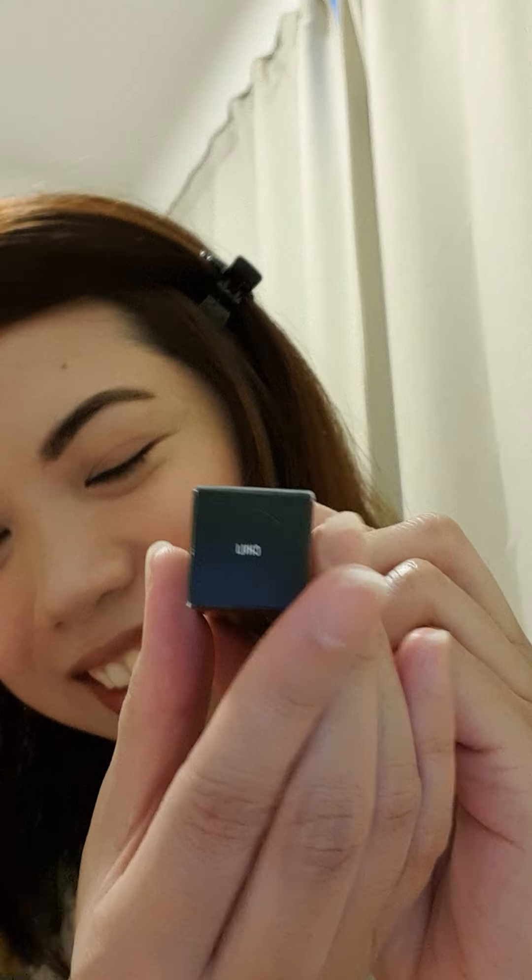Hi YouTube! This is Meilyne again and I'm back to make a review of MAC matte lipstick here. It's actually the color Chili. I'm not too sure if you can see that. I'm not really prepared to do this at this moment, but hopefully you'll get some good information out of this review.